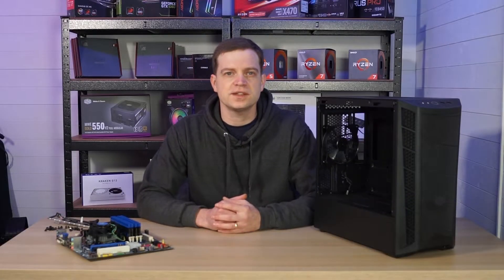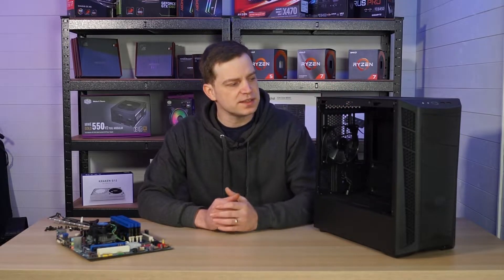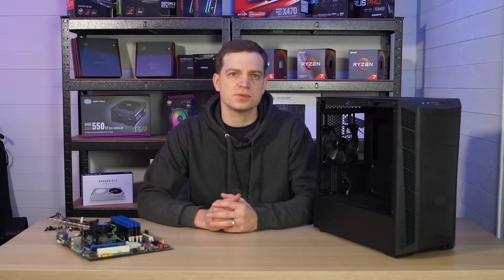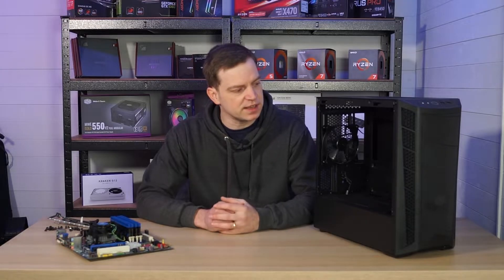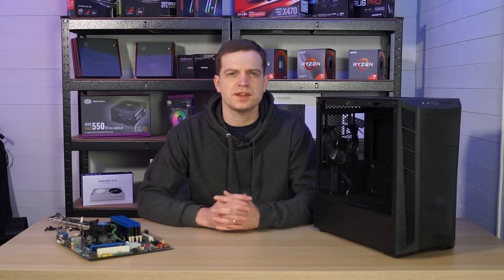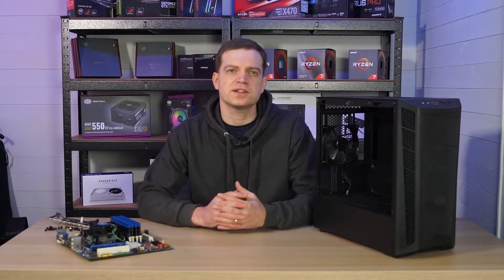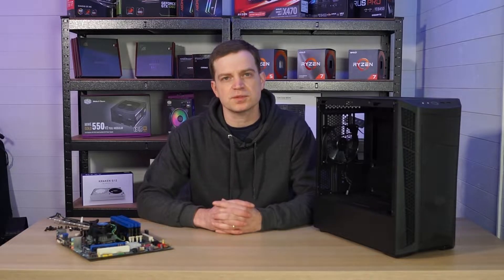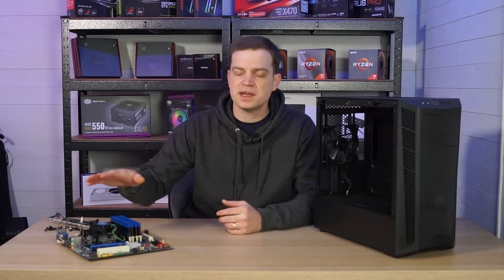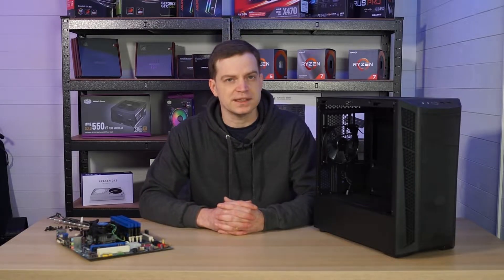The first thing that we'll need is obviously the case. We've opted for a Cooler Master Micro ATX case — this one in particular is the MB320L. It's a pretty decent case although we did get it refurbished so it was missing a few little bits. When choosing a case you want something of quality that's going to expand for later, and being a Micro ATX case they're pretty small so you can store them anywhere once complete.